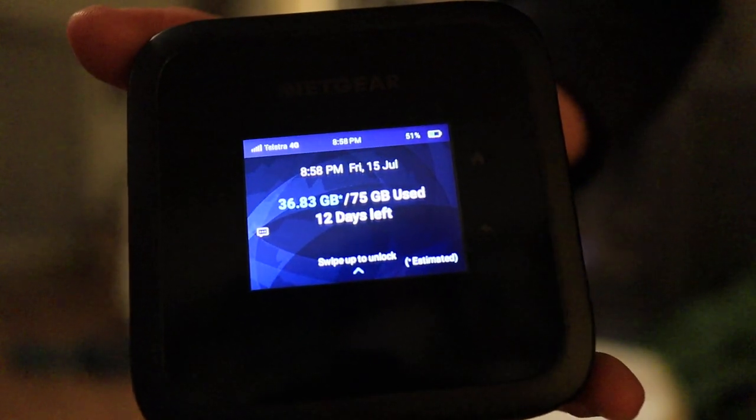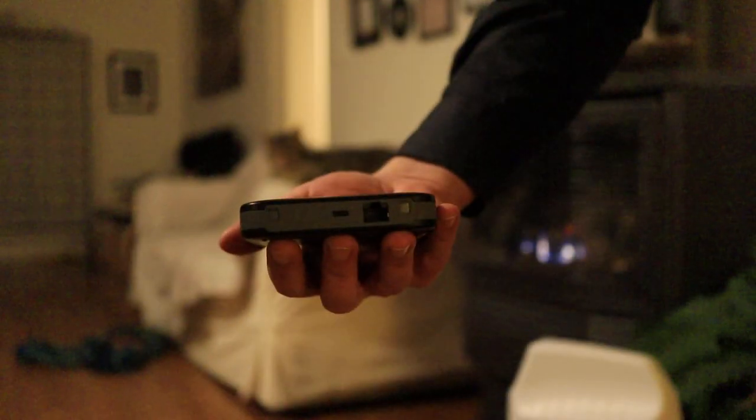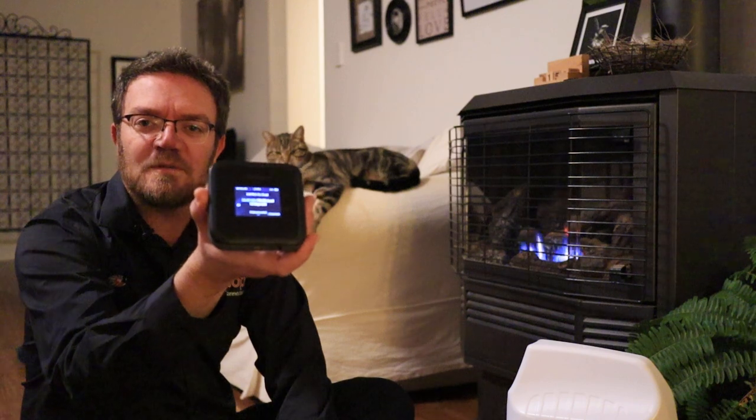How to connect an external antenna to a Nighthawk M6. I am here at home on a Friday night and I've been asked quite a few times about external antennas on a Nighthawk M6, so I thought I'd make this video. It's going to be a live upload tomorrow, Saturday the 16th of July. I intend to go to Hallett Cove and demonstrate antennas connected to an M6, but for now I want to show the actual connectivity so that when I go to the field I don't have to explain it again.